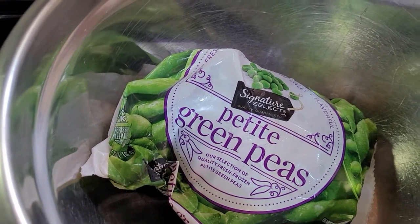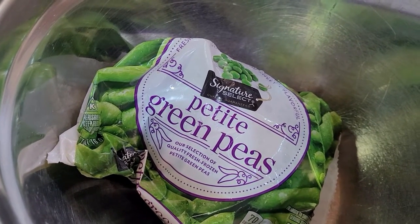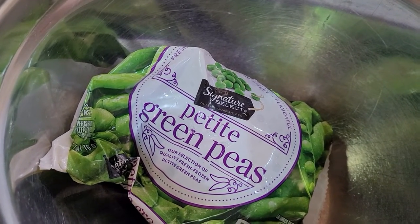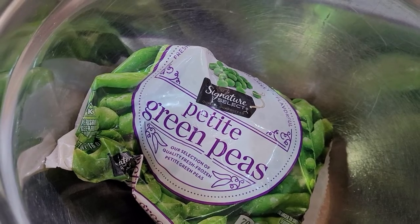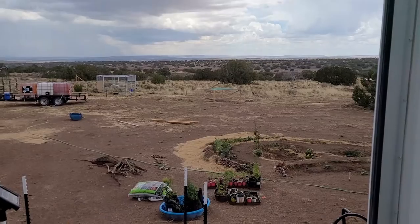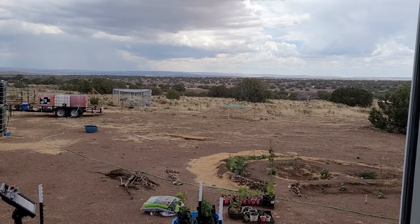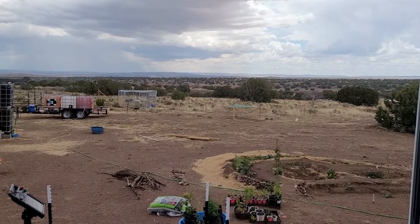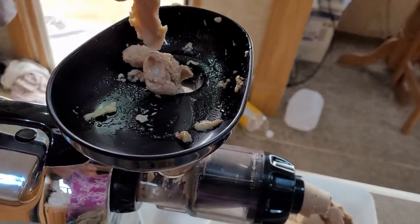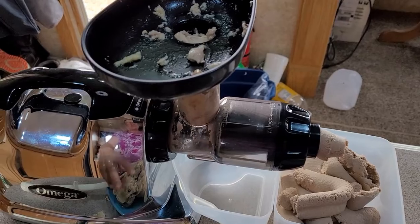The final ingredient of the four ingredient dog food is frozen peas — I do four pounds for this amount, for 10 pounds of chicken. This is a great rainy day activity as well; monsoon season is upon us and it is coming down.